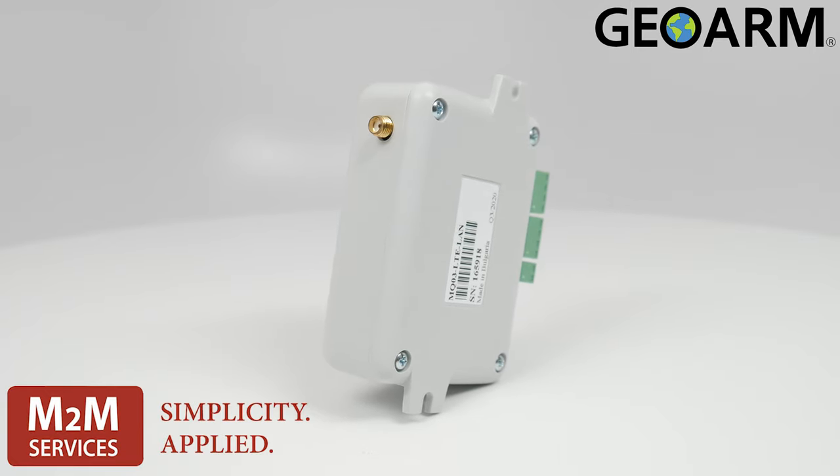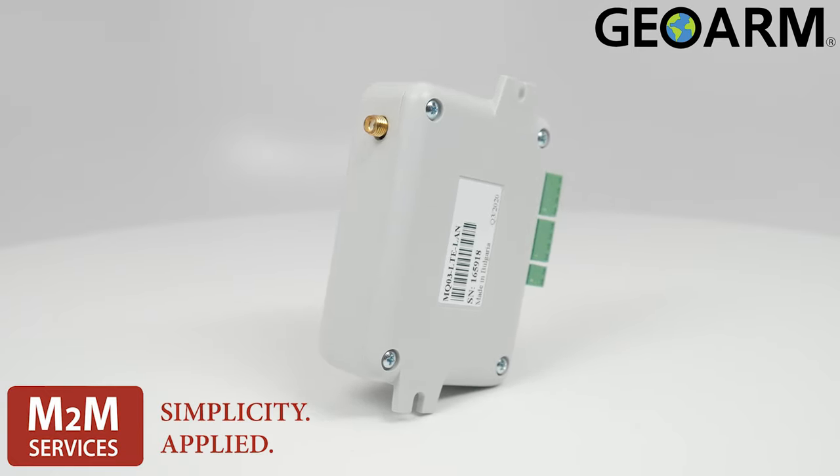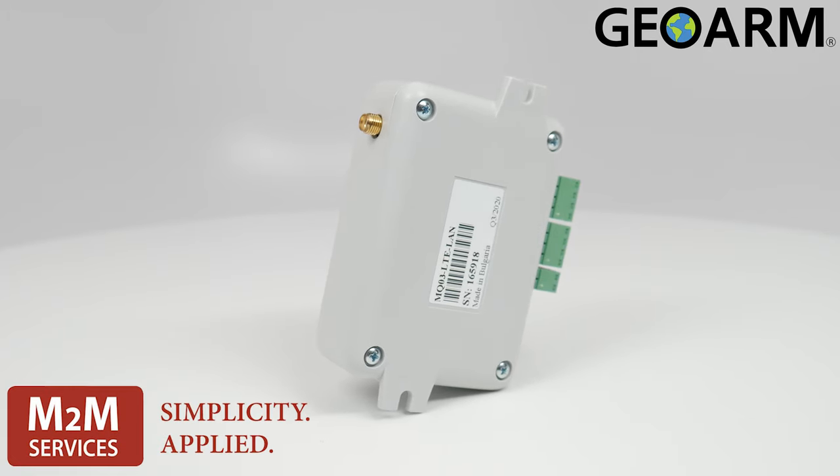This is a dial capture interface that supports Contact ID and SIA reporting formats.